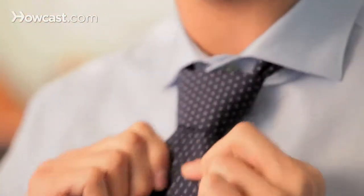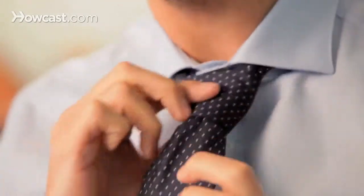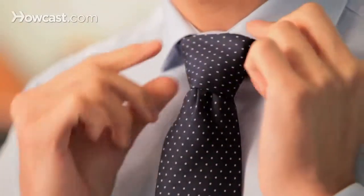And as I said, you can just adjust and tighten how big of a knot you'd like to obtain. This is how you tie a Windsor knot.